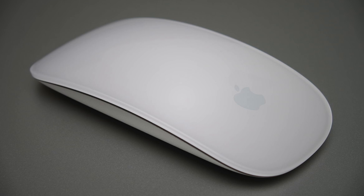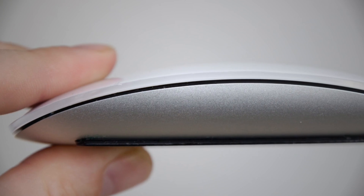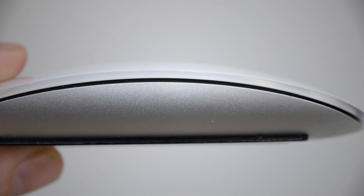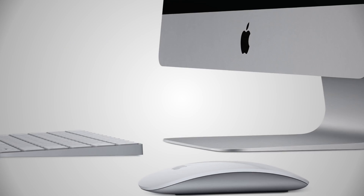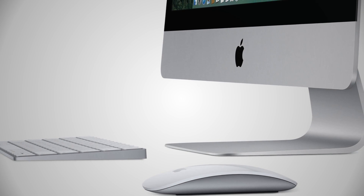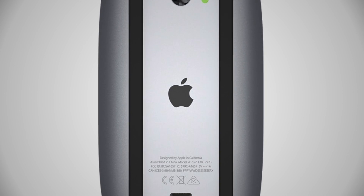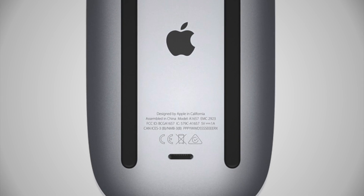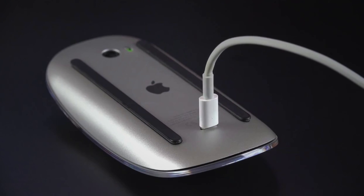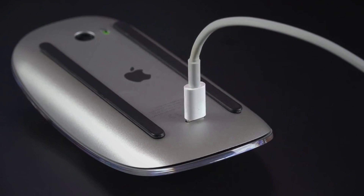Introduced on October 20th, 2009 as a replacement to the wireless Mighty Mouse, the Magic Mouse featured wireless Bluetooth capabilities, laser tracking, and multi-touch gesture controls similar to those found on the iPhone and on the MacBook's trackpad. The Magic Mouse was included with the iMac. However, the wired Mighty Mouse, renamed Apple Mouse, was still available as an option when buying. On October 13th, 2015, Apple released a second-generation Magic Mouse that charges via a lightning connector. However, the lightning connector port was located on the bottom of the mouse, which means that it couldn't be used while charging, a design choice that received criticism from the Apple community.